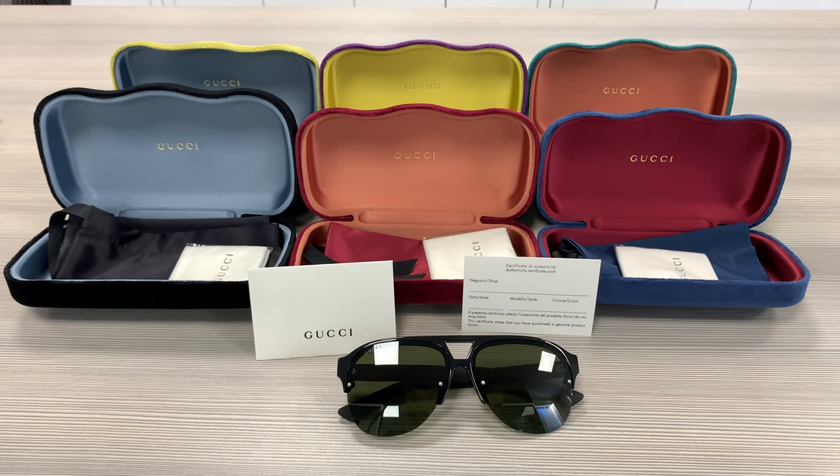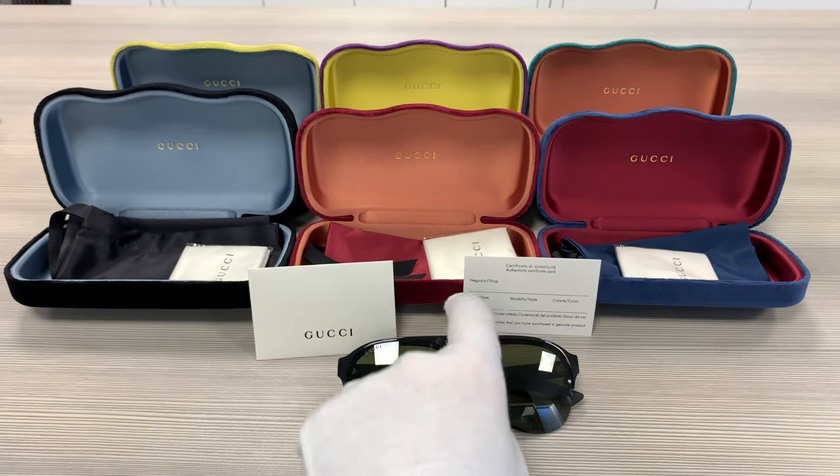Hello everyone, my name is FUwithdrawout.com. We'll be taking a look at this Gucci model GG0170S in color code 001. It's a black color frame.